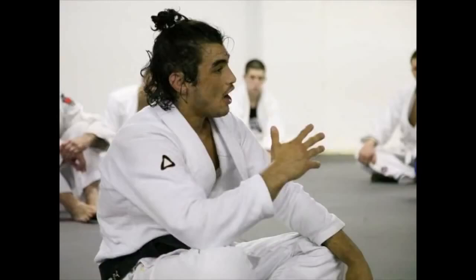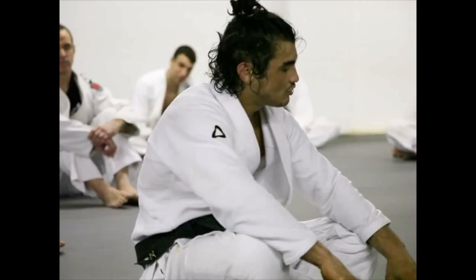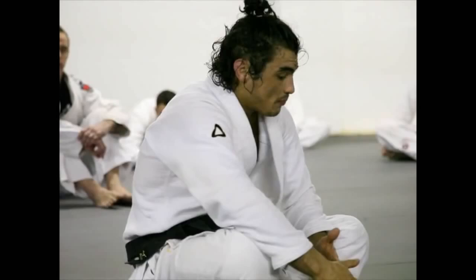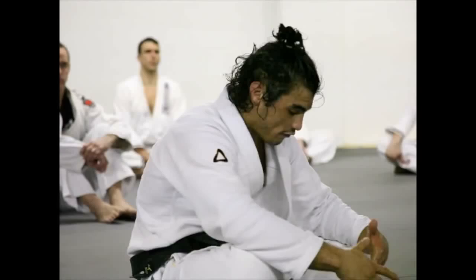That's what my grandfather created. And then my dad put on all the connection, all the weight distribution that I was talking about today — that's what my dad invented. So that's the next level. Everybody who learned from my grandfather learned the leverage, and then they put their strength into it. That's the Jiu Jitsu you see today. But every Jiu Jitsu you see today somehow traces back to my grandfather. My dad, who is a completely different martial artist, took the weight distribution to the next level.